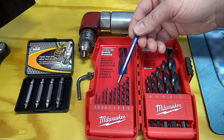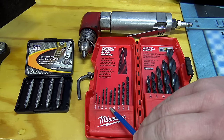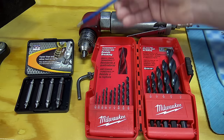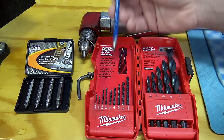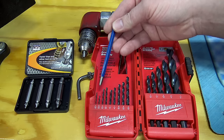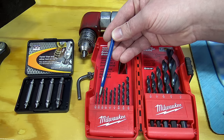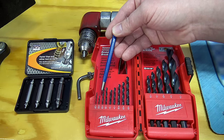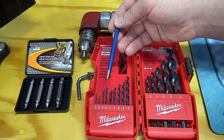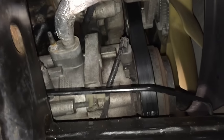I used black oxide bits because you're going to have to cut these drill bits down to a custom length to get in there, so you don't want to do that on a brand new expensive cobalt set. I used sizes from one-sixteenth through one-eighth, stepping up each size. I'll measure each one's final length after cutting so you guys have a reference. In general, you want to cut them down as far as possible so you can get in there and drill as straight as possible.